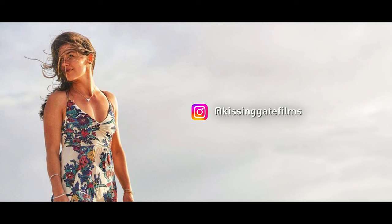So I lent our lens to Kate at Kissing Gate Films to go and shoot a wedding with this lens all day. She had the same concerns as we did — it's slow, is it going to look okay, is it going to be okay in low light? And at the end of the shoot, she turned around to me and said, 'Where has this lens been all my life?'